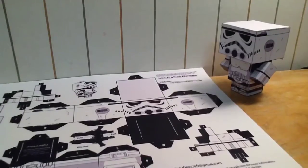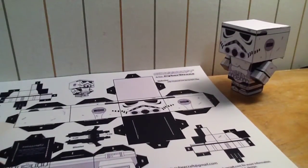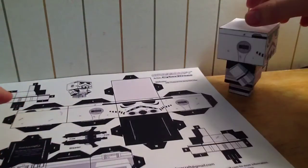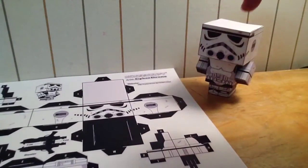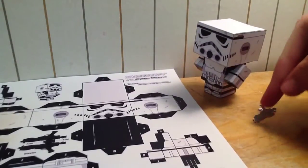I have no idea where to get these. I think it's called Cubecraft — I'm not quite sure. I also might be doing a stop motion involving this character. I got an extra sheet so I'm going to make another one. It's a little gun, by the way.